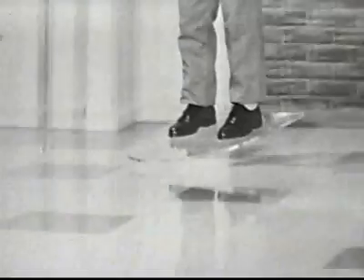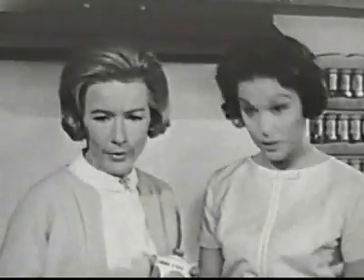Hi, Mom. I'm home. See? It shields against Jimmy's black heel marks. All of them? Well, just about.